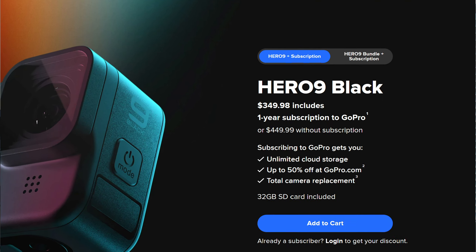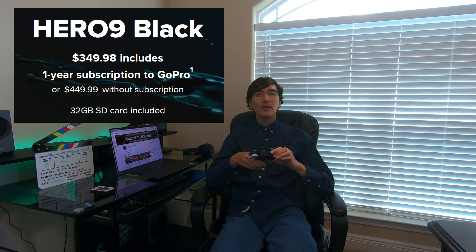Also, the price for the Hero 9 would be slightly cheaper than the launch price for the Hero 8 because it includes one year of GoPro's premium subscription — I think it's called GoPro Plus. I would recommend buying it at the discounted price with the GoPro Plus subscription included and then just canceling after the year, because if you don't cancel it will automatically renew and charge you. Otherwise you could pay a lot more to get it without the subscription.